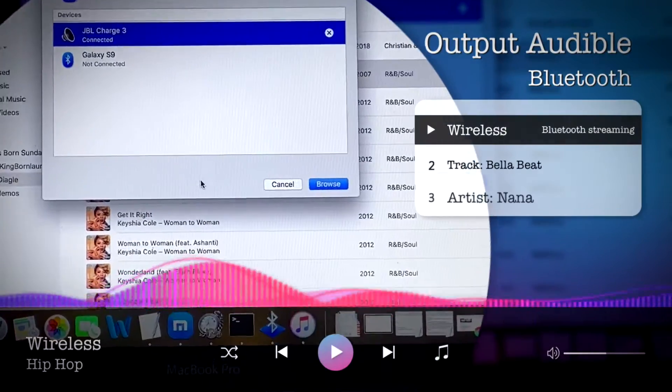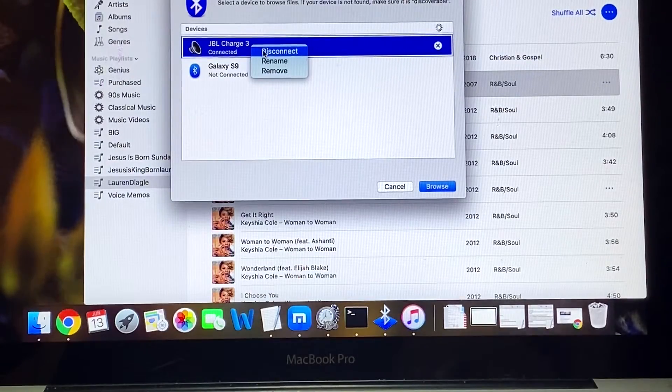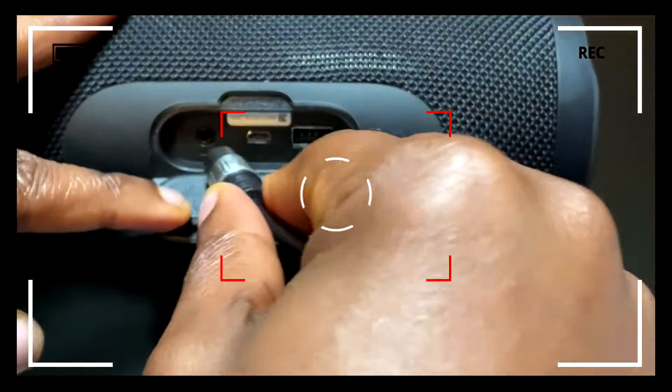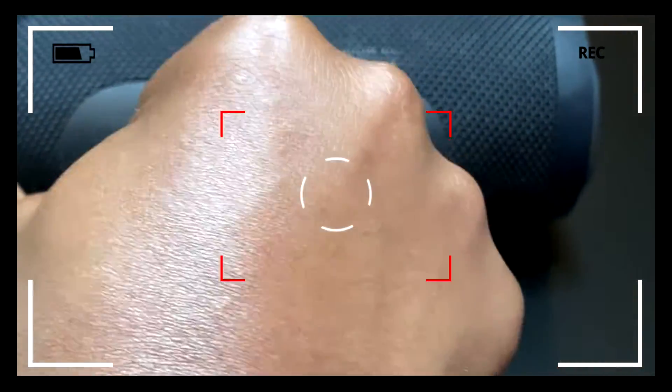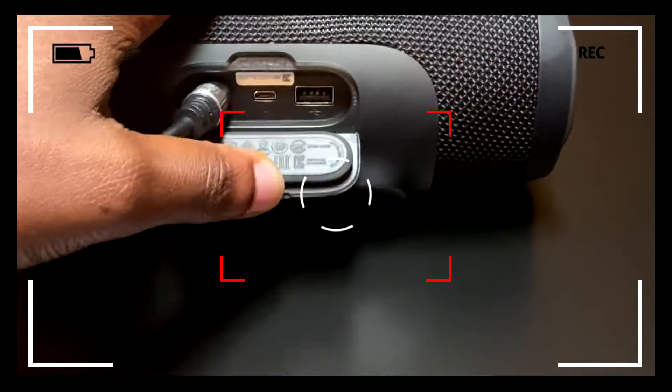Now let's disconnect so we can connect the wired audio jack. One end of the pin goes into the top left slot of the device while the other end goes into your computer.